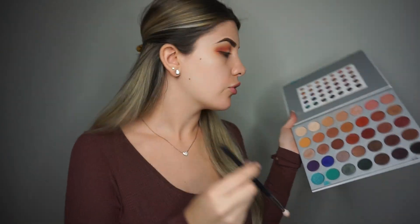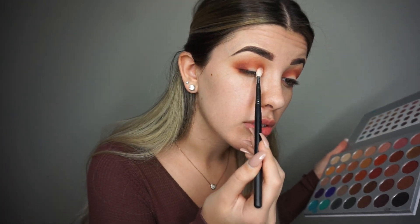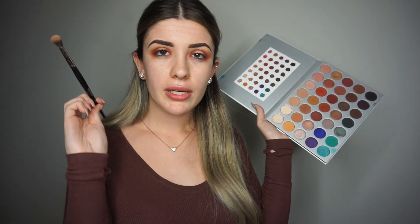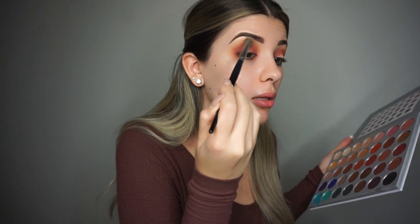I'm picking up my M433 and mixing Jacks and Bunts to really emphasize the outer corner and inner corner. This is a flat blending brush, so it's great for getting into those corners without looking sloppy. You can also pop a little into the crease. Then I'm going back to my E27 brush and going into Creamsicle — I love using this shade to blend everything together, going close to the brow bone.